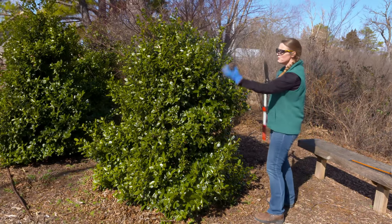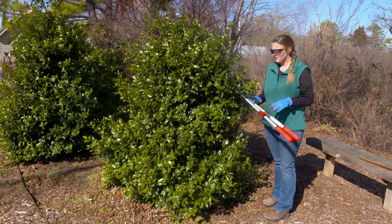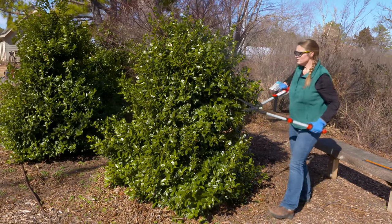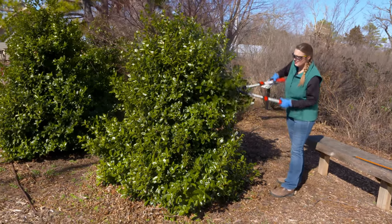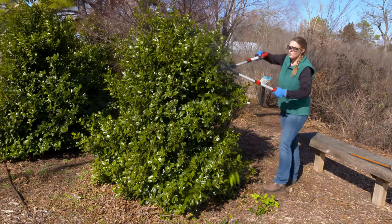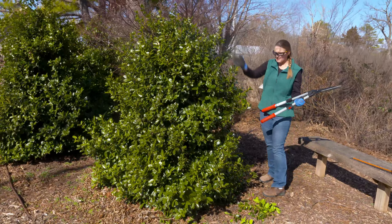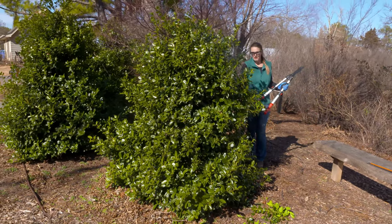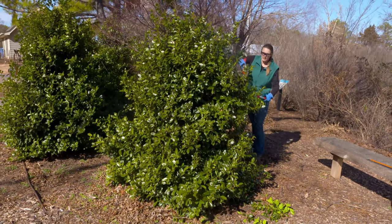We're going to try to bring this back into shape. There are a couple of methods you can use. With hand shears like this, they work really well — in this method we're just going to go in and give it a haircut. We're not necessarily looking at individual branches; we're looking at more of the profile of the shrub. You can see here we're going to take off a fair amount of this material right here in the middle.